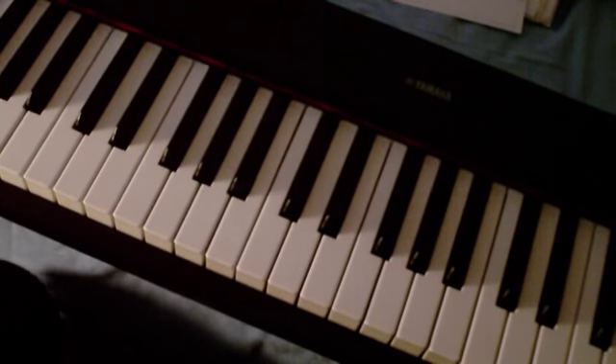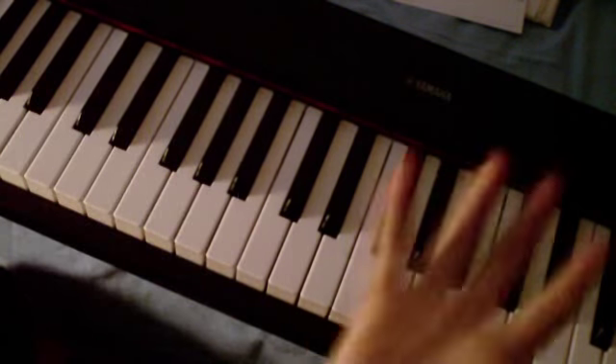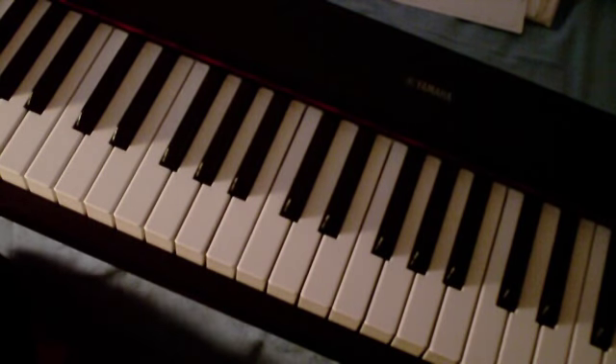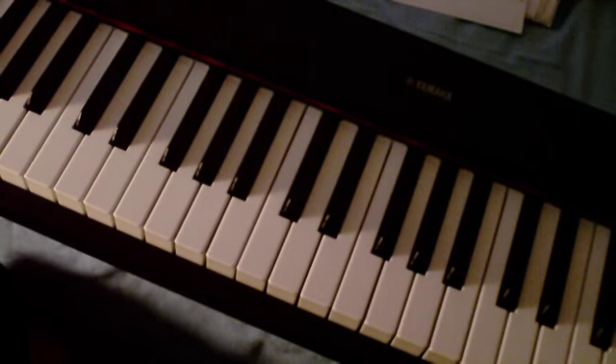Hey everyone, sorry my camera memory ran out halfway through a sentence. So this is technically still part two of the Easy Piano Tutorial for A Thousand Years by Christina Perri, and we just got through looking briefly at the chorus of A Thousand Years.